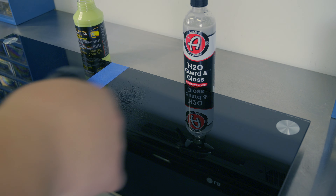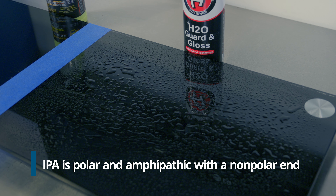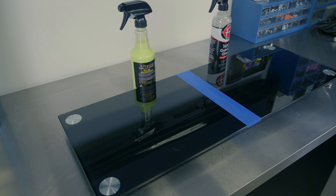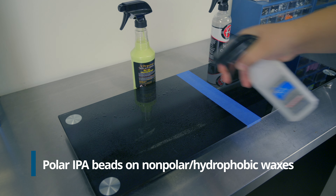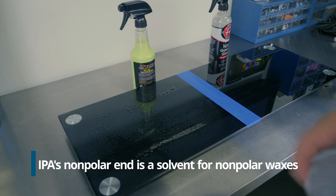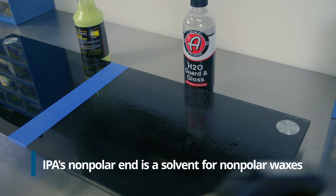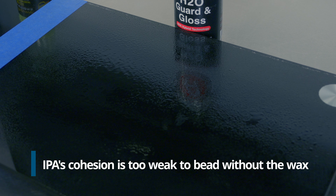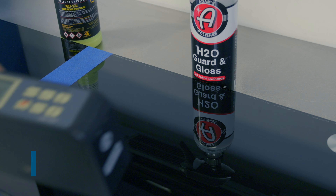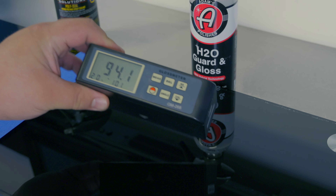I don't score this test — I want to see what removes the waxes. When we look at the Adams side, we can see it is clumping up and does seem to be beading. Some products immediately fail. We'll give it a wipe and let it dry. Over on the Polyseal side, we're also seeing some amount of beading — not quite as much as the Garden Gloss. After more alcohol, we're really not seeing any beading on either side. After wiping, the panel reads right around 94 gloss units.